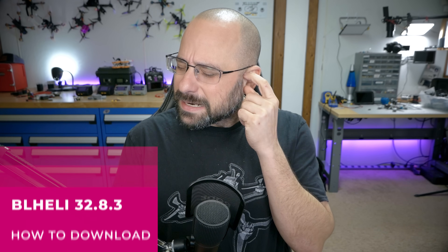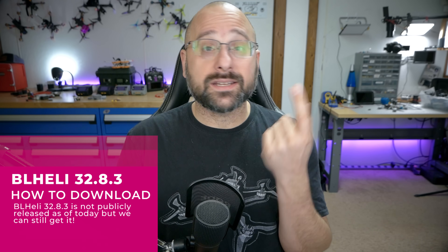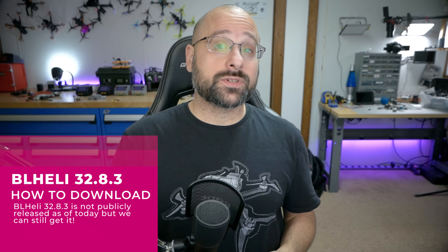The first thing you need to know about this awesome new feature is that you want to be on the latest version of BLHeli32 in order to use it. BLHeli32 had a thing called Variable PWM Frequency, but the By RPM is the thing you really want. I think it's 32.8.3 that added that, so let's go ahead and download the latest version of BLHeli Suite.